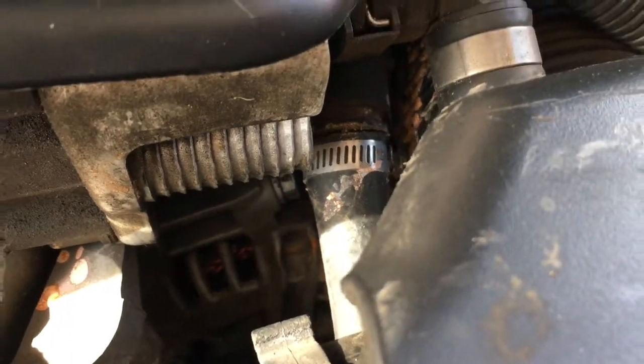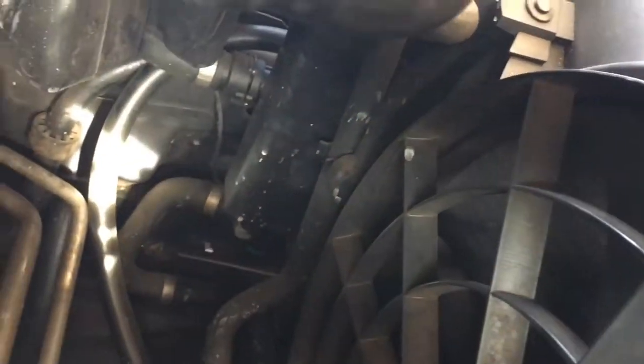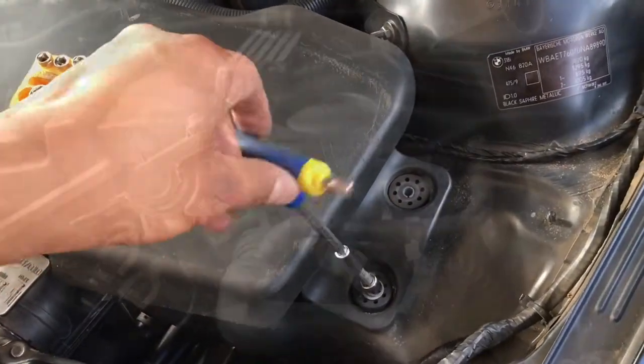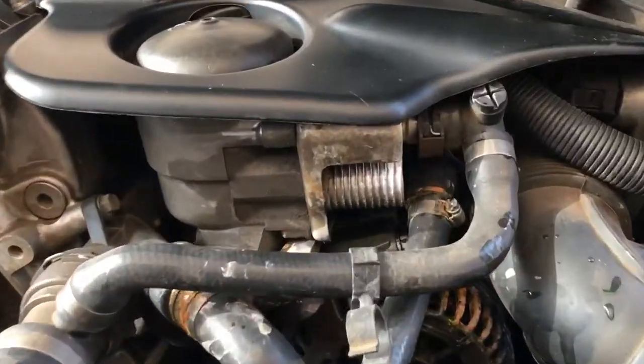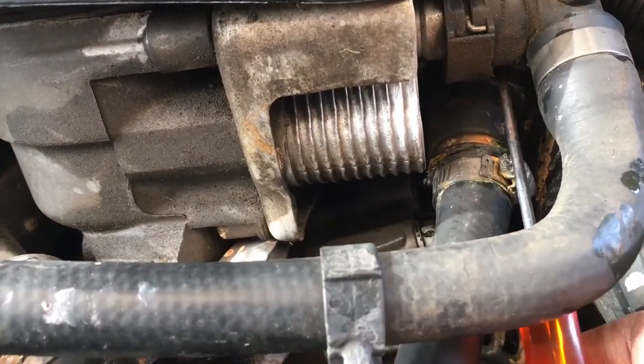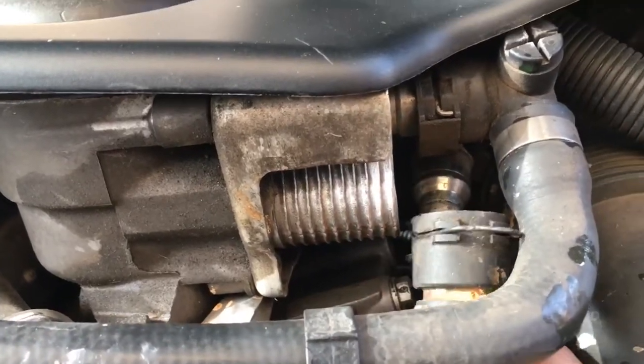This is the clamp that I want to replace. It runs from the motor all the way down to the bottom of the radiator. So firstly I'll just get the air box out of the way.